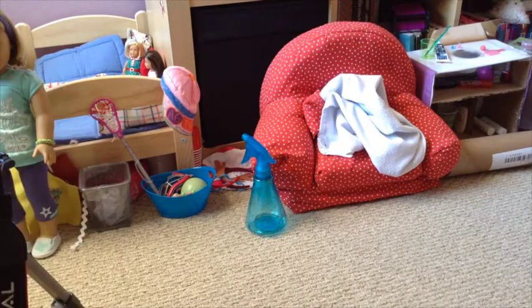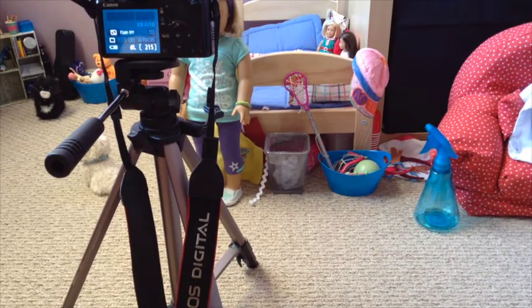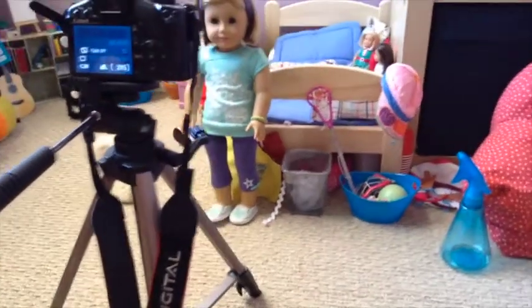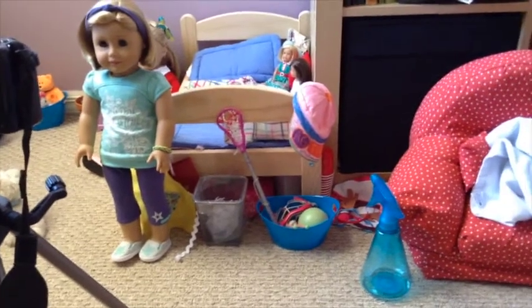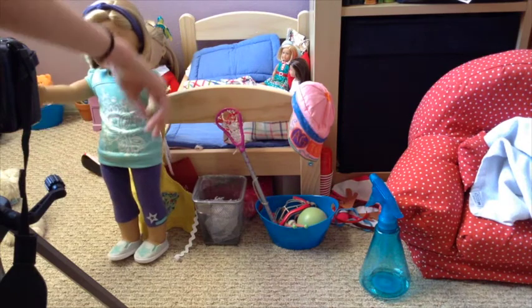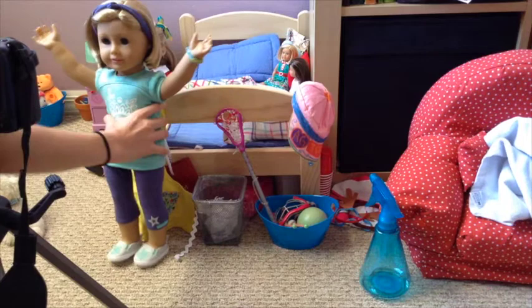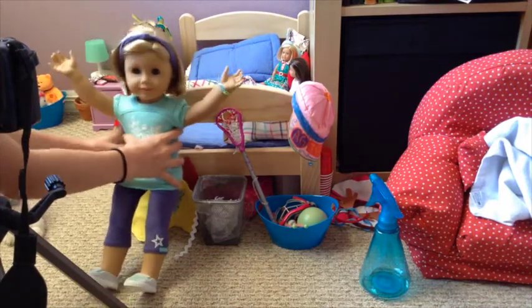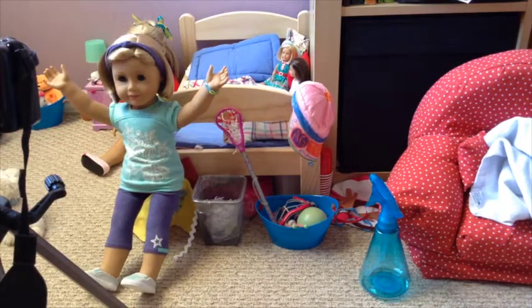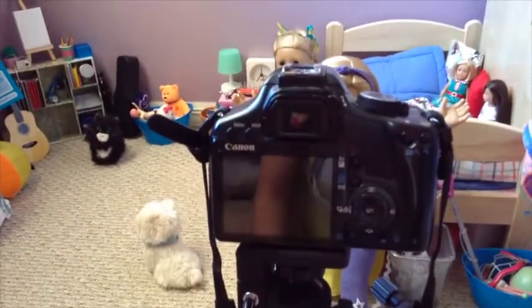So now that you have the camera ready, what you're going to want to do is position your doll however you want it to look. So since this is a custom thumbnail video, I think what I'm going to do is make her go down a little bit so the text can go right above her head. And then what we're going to do is come over here and take our picture.